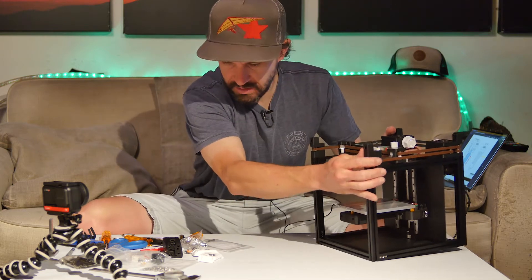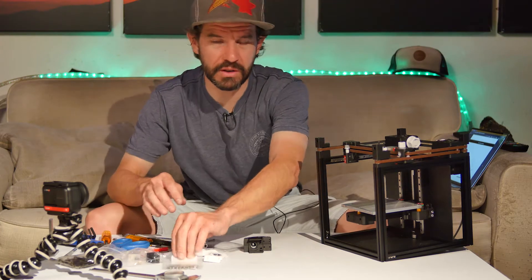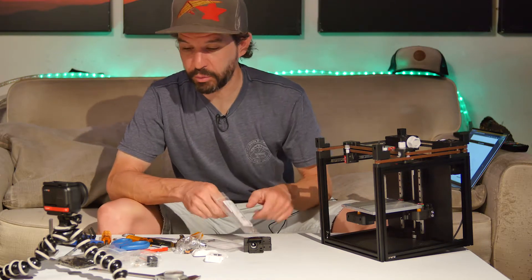Next up is the tool head. Missing a couple of components so I can't quite get it fully assembled, but I think I can get it assembled enough to get it installed and looking like a printer.